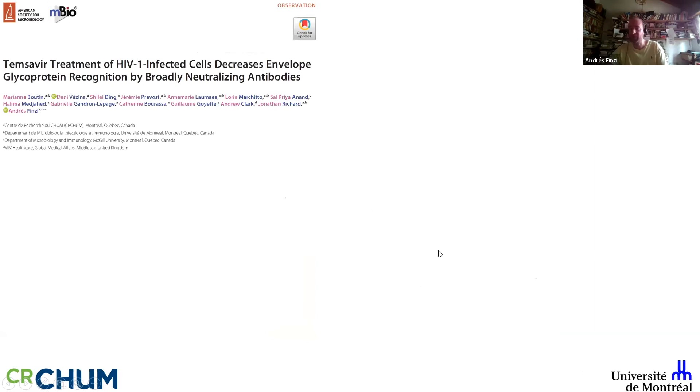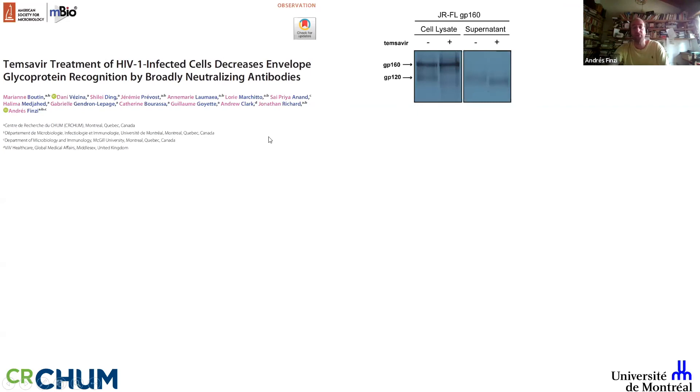I'd now like to briefly cover an observation about affecting envelope shape in a different way — using a molecule called temsevir, known as a conformational blocker that is FDA-approved. Unlike our mimetics, temsevir is known to close up the trimer. This work was led by Walter Mothes and Jose Drowski. One of my students observed that normally the drug is applied for 30 minutes, but in infected individuals on treatment it's present for months. When he incubated overnight, GP120 was migrating slightly faster by western blot each time he repeated it.